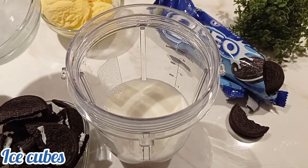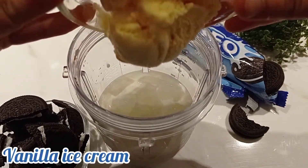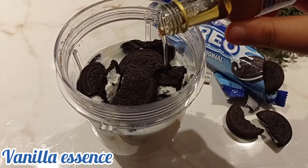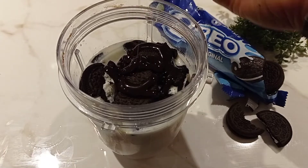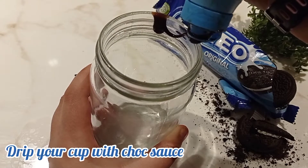Then into your blender you're going to add in your milk, your ice cubes — you can add more or less depending on the consistency you desire — your vanilla ice cream (you could do chocolate as well if you like), broken Oreos because it's an Oreo milkshake, a splash of vanilla essence, and some chocolate sauce — around two tablespoons of this.